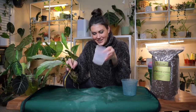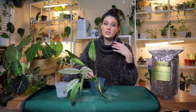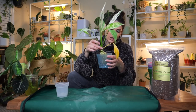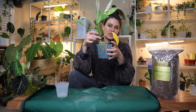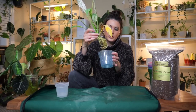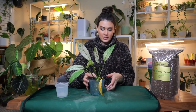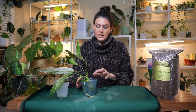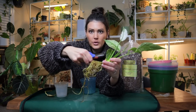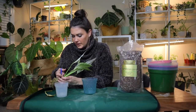Look how cute this little orchid pot is — this is the perfect size. You typically want to go one to two sizes up if it's already in a planter, but in this case it was in water. You just want to make sure there is some room for the roots to expand, but not too much room that the soil will become waterlogged, saturate the roots, and suffocate it. There are just a couple of brown dead roots here that I'm trimming off.